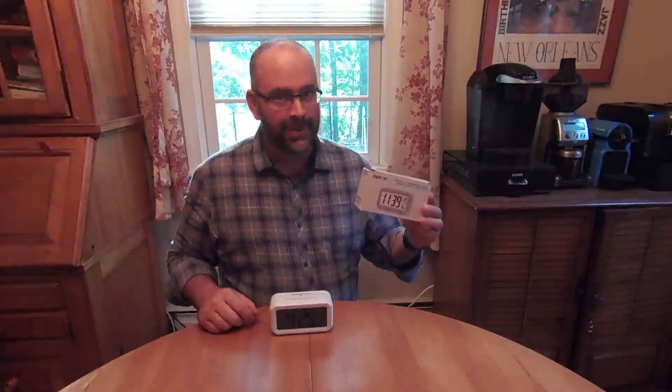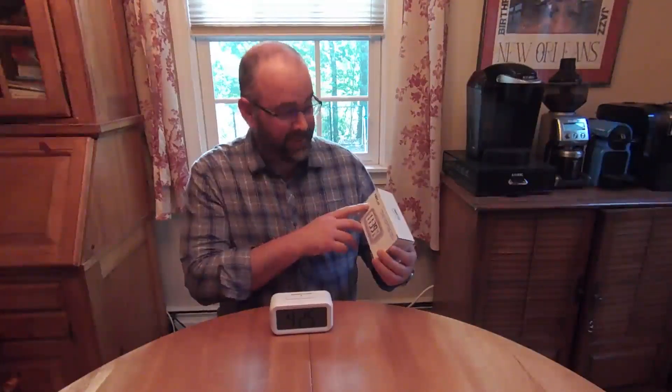Hi, and welcome to my video review of this LCD alarm clock. Now, I know what the company name is — it's Z-H-P-U-A-T — but I don't know how to pronounce it. Odds are you probably don't either. I'm going to tell you about their product, though. This is the alarm clock. I've been using it for about a week and I actually like it a lot. Here are some of the reasons why.